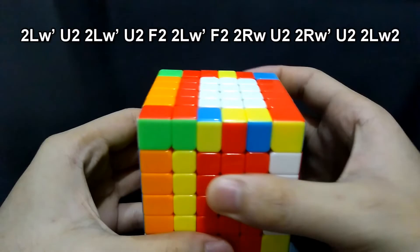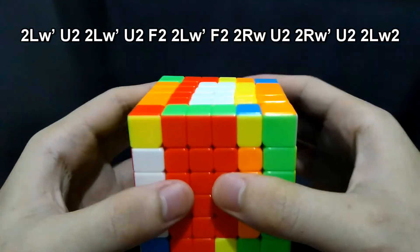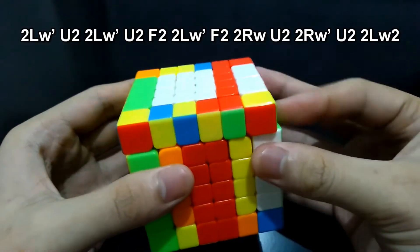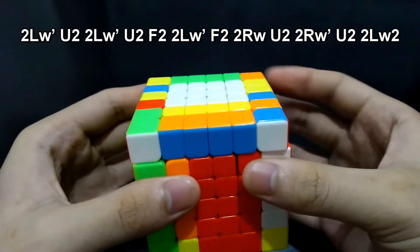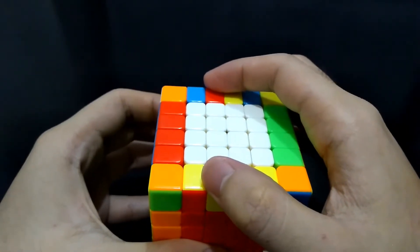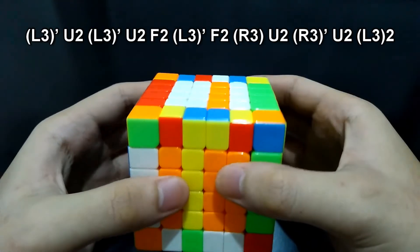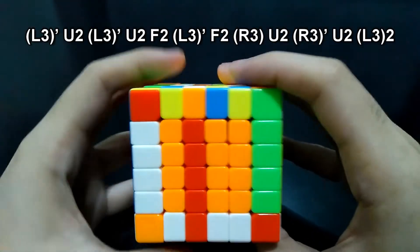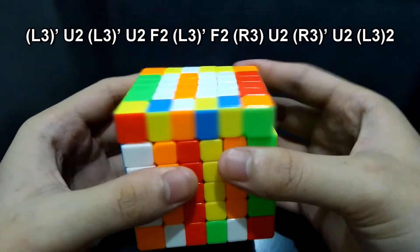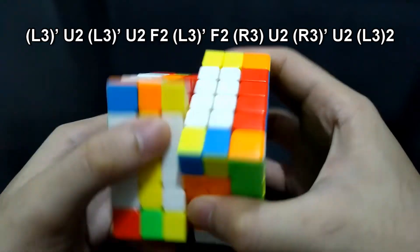Do the algorithm: 2LW', Up 180 degrees, 2LW', Up 180 degrees, Front 180 degrees, 2LW', Front 180 degrees, 2RW', Up 180 degrees, 2RW', Up 180 degrees, 2LW' 180 degrees. We will now solve the two edges which are on the middle — so let's do the algorithm with it on the right side: L3', Up 180 degrees, L3', Up 180 degrees, L3', Up 180 degrees, L3', Front, L3', Up 180 degrees, L3', Up 180 degrees.